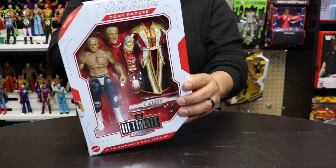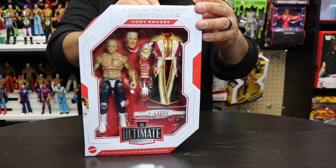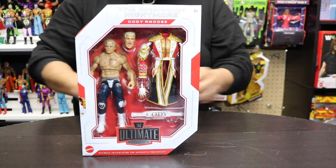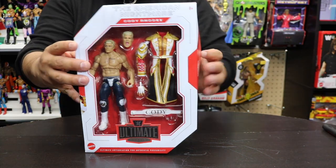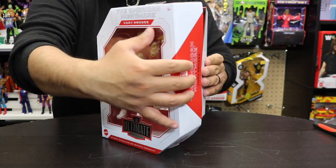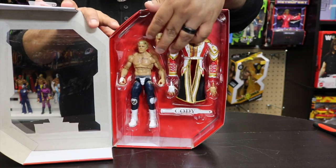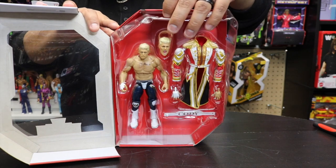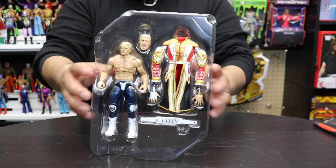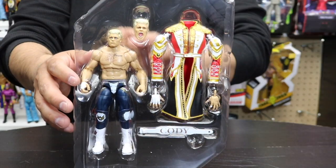So let's go ahead and get him out of the package. Also, isn't it great that Cody Rhodes finally completed his dream - finished the story at WrestleMania? That was one hell of a main event in my opinion, a great way to end WrestleMania. Now we've got the package, and with these Mattel figures you just go out this way - very simple way to take him out. You can always put him back in the box if needed. But there he is - the American Nightmare, Cody Rhodes.